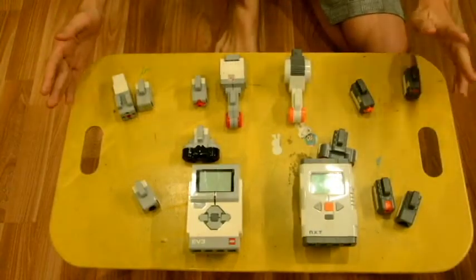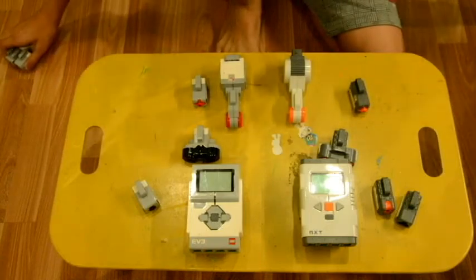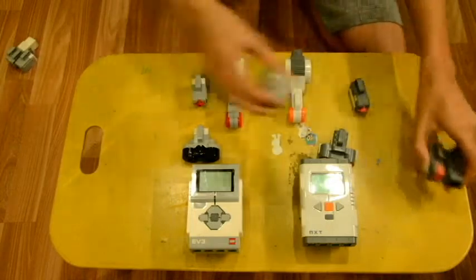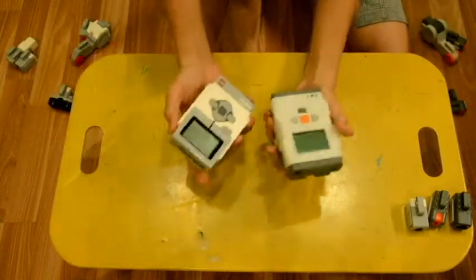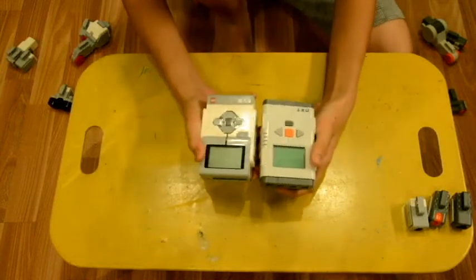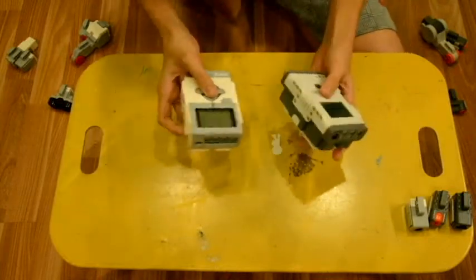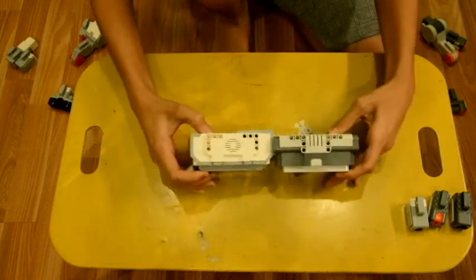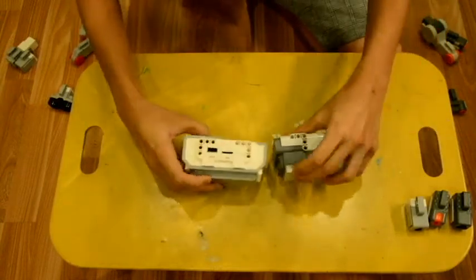Now that we've talked about the whole set, let's look at each component individually, excluding the ones unique to each set. We'll start with the intelligent brick. This is something you'll always need when making a robot, a simple arm, or anything like that. From the physical differences, you can see that the peg holes are different.